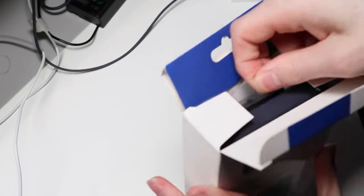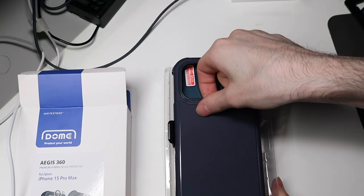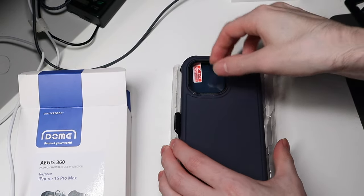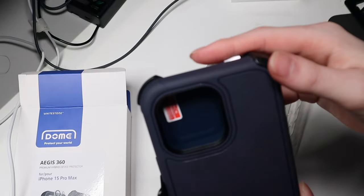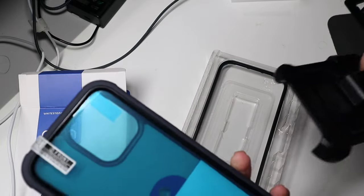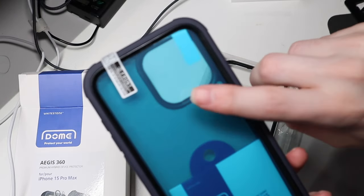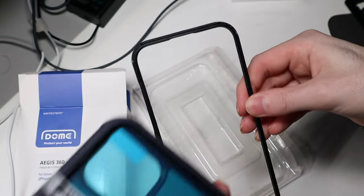So we're gonna go ahead and pop this out. Let's take a look at it, see what we get. So here we go — this is the navy color, very nice case. It looks like we have a piece with a screen protector here, and then we also have a frame without a screen protector.